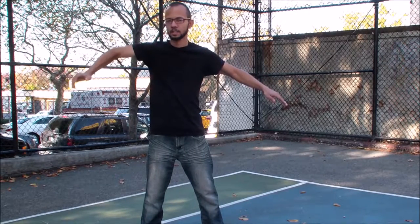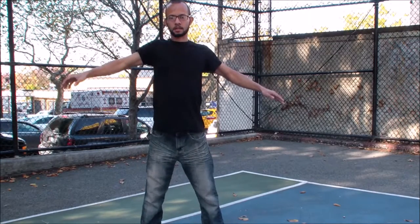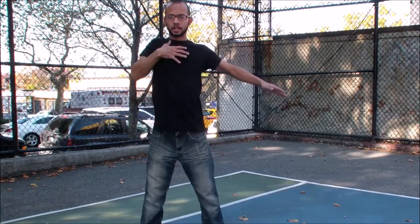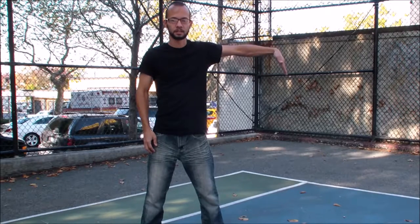Hand, wrist, shoulders. Hand, wrist, elbow, shoulders. Then you come out with your chest. Chest, then you pop out your other shoulders. Elbow, wrist, fingers.